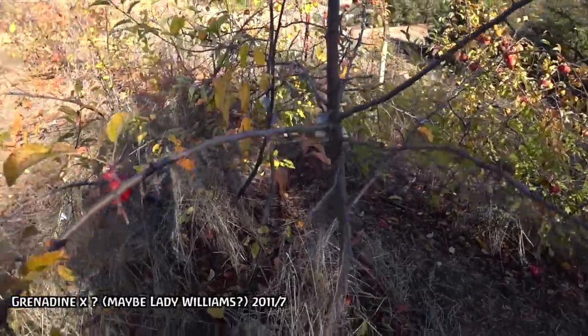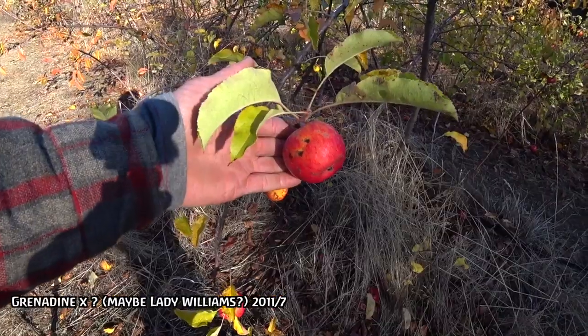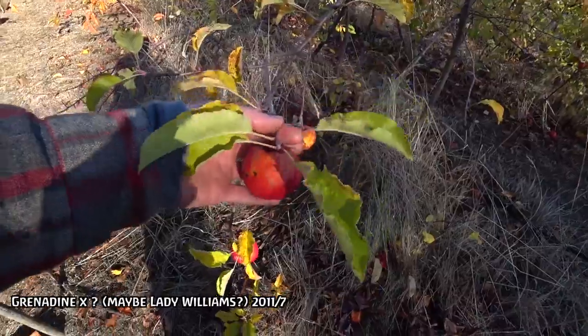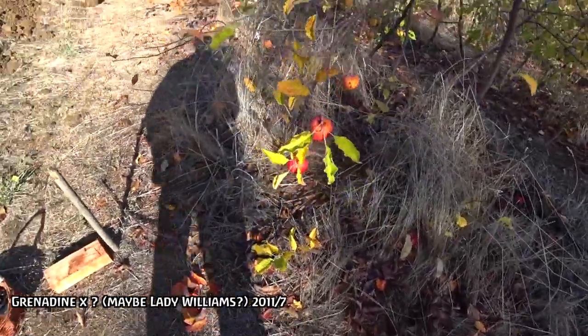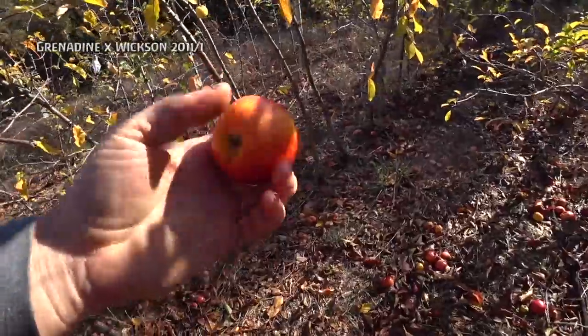This is Grenadine question mark 11-7. My guess is it's a seedling of Lady Williams. It's fairly acidic, not super rich flavor, but I think it would make a really good late cooking apple and it's hung on pretty nicely here — again, it's December 3rd. Grenadine Wix-and — it's just a big apple, no red flesh. That's a pretty respectable eating apple. It actually has a very rich flavor, kind of generic, a fair amount of acidity. It'd be nice for cooking, pretty good for eating. No wow factor, but it is very rich. It's actually fairly sharp, so it could be a good late cooker or a good addition to cider just for sharpness, blended with something like that apple we just looked at.